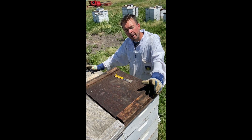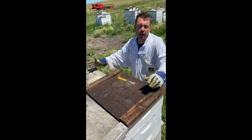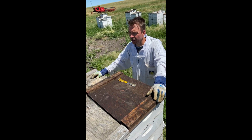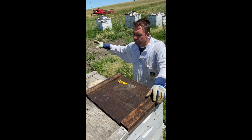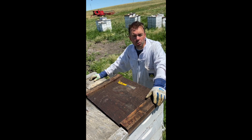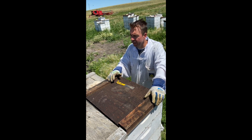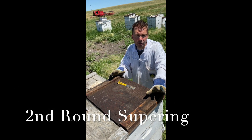So we're into what we call the second round of cutting for the alfalfa and pasture land. Depending on moisture and heat, that will really determine what additional honey might be made from here until mid-August, when the honey flow is really over out here in the Dakotas. These beehives were supered about 20 days ago, around mid to late June, and we're going to take a look to see if they've made any honey and if they might need some more additional honey supers. This is what we call second round supering.